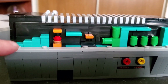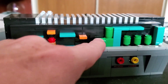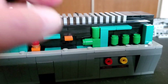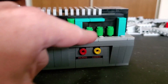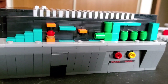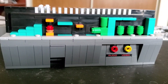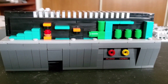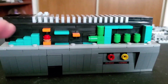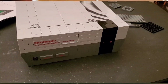They actually have the warp zone in here - you've got the stairs, I think this is supposed to represent Mario, and there are the tubes. I could just hear the sound effect when he goes through them. Here are the three channels you can choose from. I love this - it's so cool how Lego decided to add this little easter egg, and I don't even think it was advertised or shown anywhere. If I hadn't already seen a review on this, I would not have thought about it until it was built.